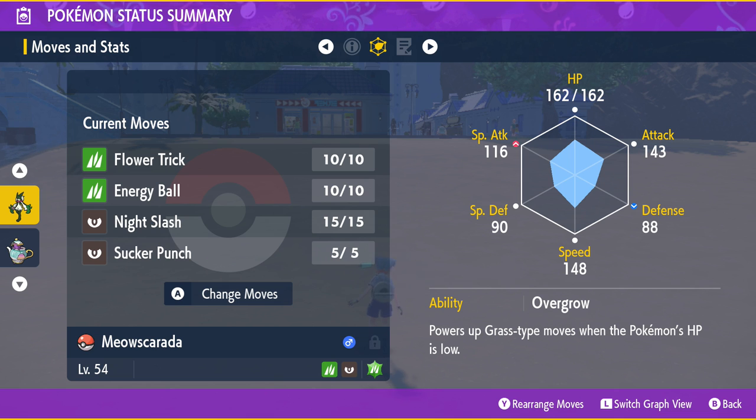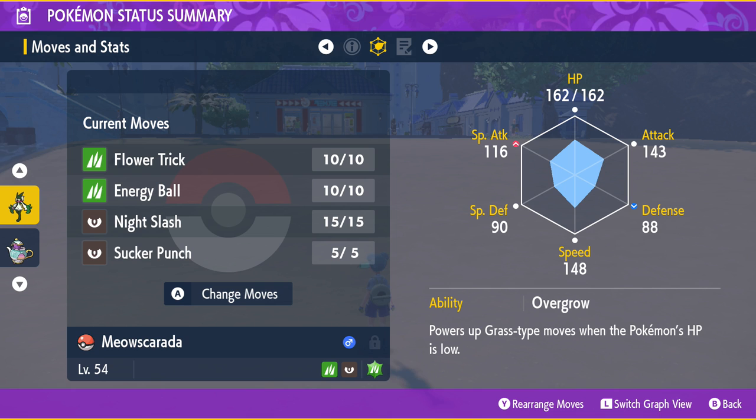So to recap: get a Mirror Herb from Deli Bear Presents in Cascaraffa — there is no gym badge requirement. Put the Mirror Herb on the Pokémon you want to learn the move, make sure they have an empty slot, have the Pokémon that already knows the move, go picnicking with them together, and the Pokémon will learn that move. It ignores egg groups and does not consume the Mirror Herb.